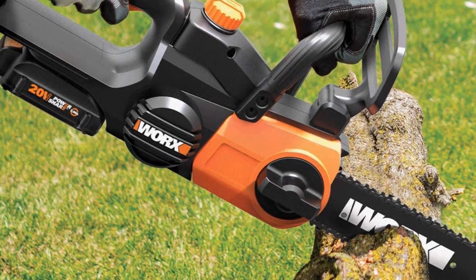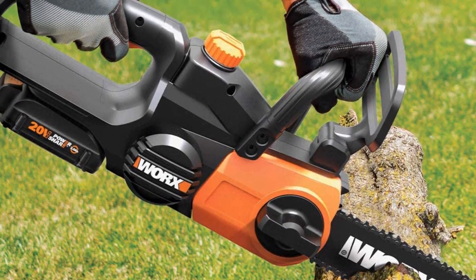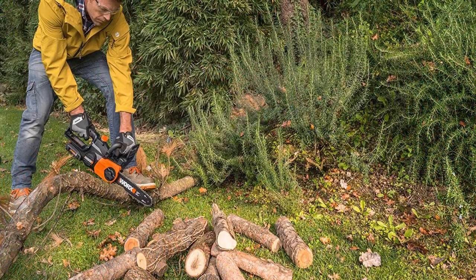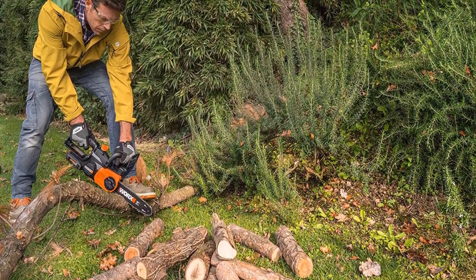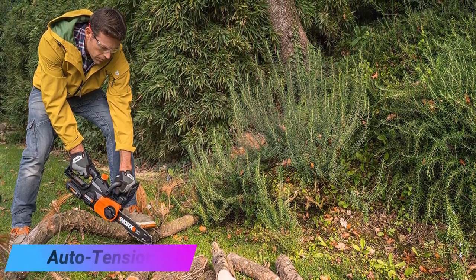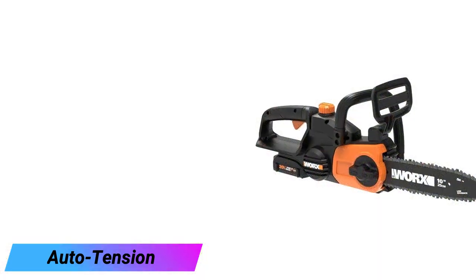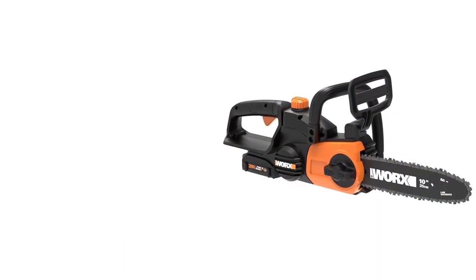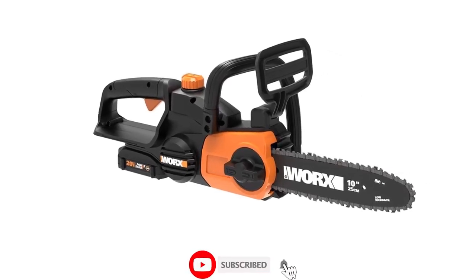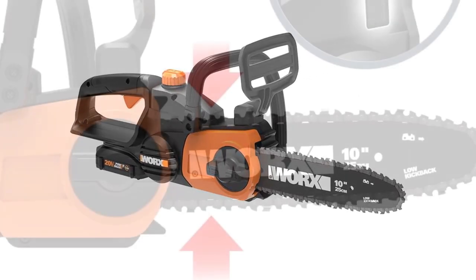Lightweight at only 6.2 pounds, this is a chainsaw almost anyone can use — light enough to be easier to control, with quality-of-life features that make it uncomplicated to operate. The auto-tension system keeps the chain running at peak efficiency and prevents over-tightening, and you don't need any tools to adjust it.